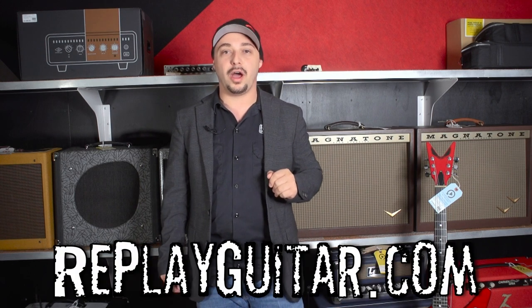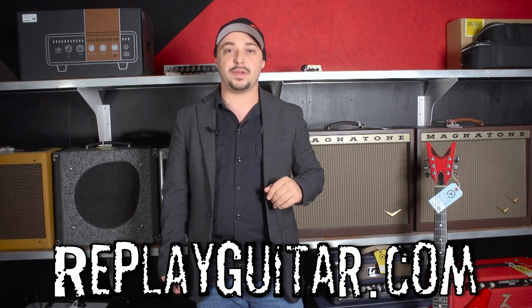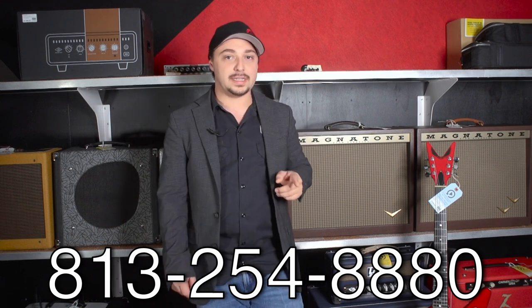Hey everybody, how's it going? Cliffhanger here at Replay Guitar Exchange. Be sure to check out our website, ReplayGuitar.com, to see a full list of all our inventory. And if you see something in these videos that is not yet on our website, be sure to send us a message or give us a call at 813-254-8880.